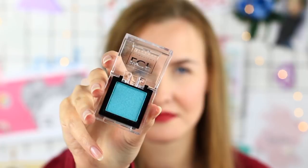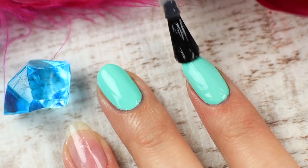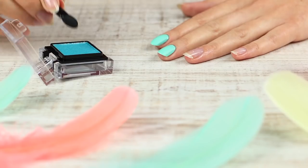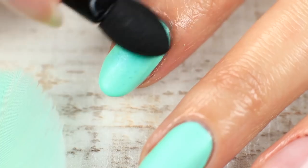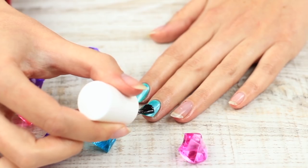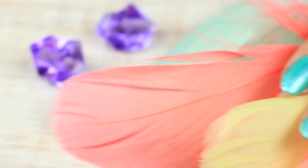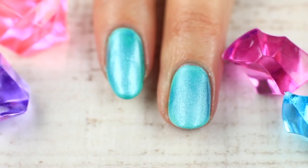A traditional beauty product can make your nail design unique. Paint your nails mint and apply a starch matte top coat. Take pearl eyeshadow of a matching turquoise shade, pick it up with an applicator, and rub it into the polish. Apply clear or matte nail polish on top and remove excess eyeshadow from your skin with a q-tip. This is how eyeshadow can substitute for trendy holographic powder.